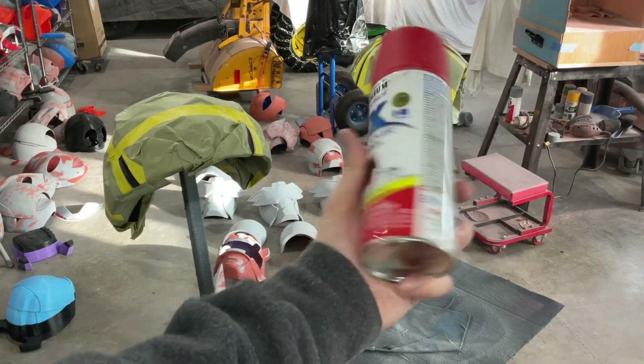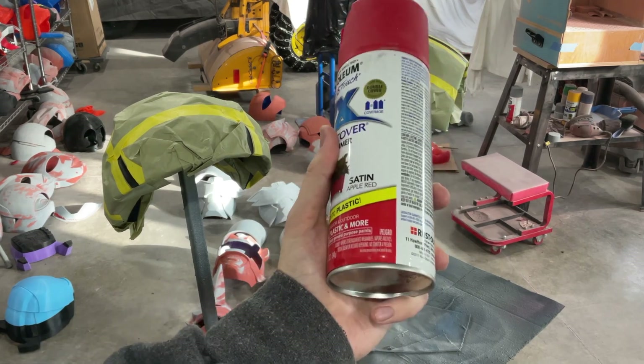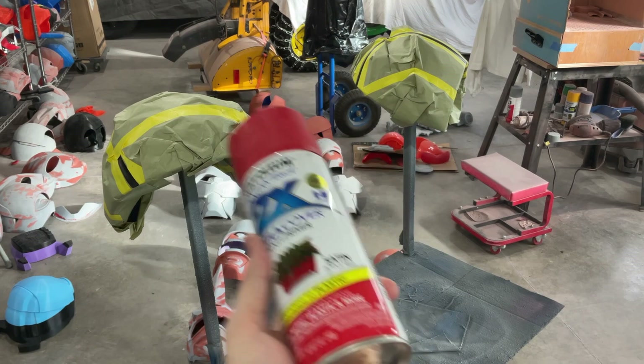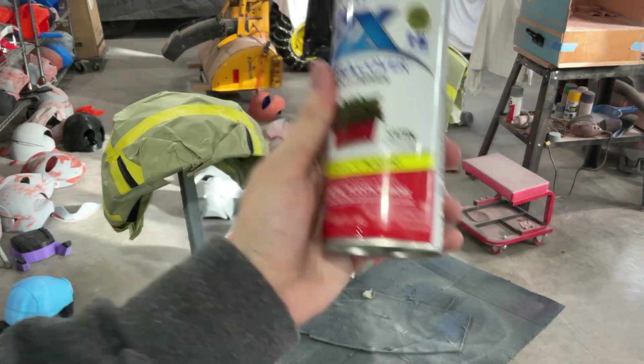We're going to put the red on with some satin apple red. Really like this red — in fact, the satin finish is even more wonderful. It clears up real nice, so I highly suggest this.